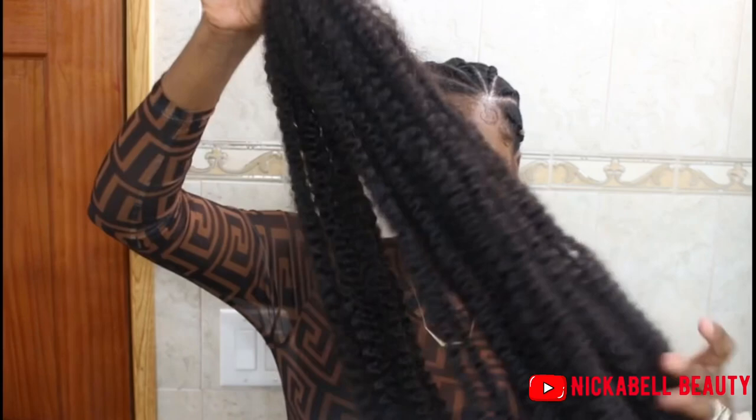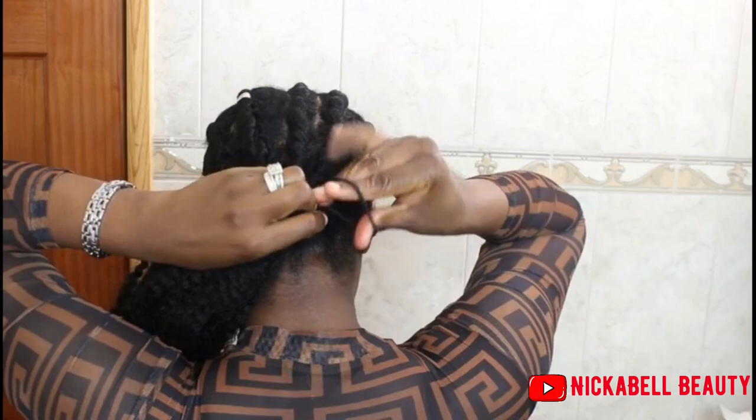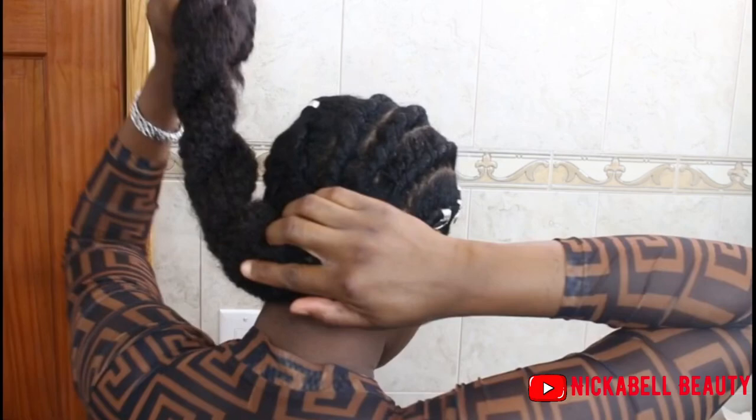At this point I went ahead and put in some little hair accessories because I don't want this video to be too long. So now I'm just attaching the hair, and I'm going to split it into two and twist it, and I use a rubber band to seal the end.